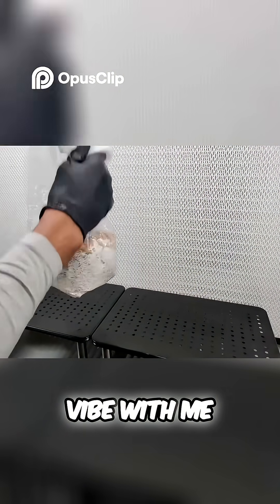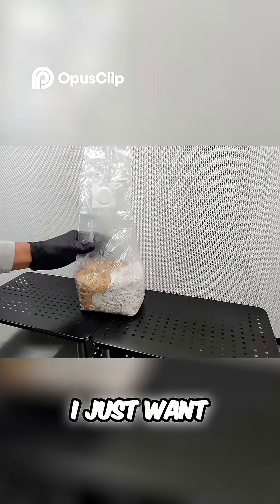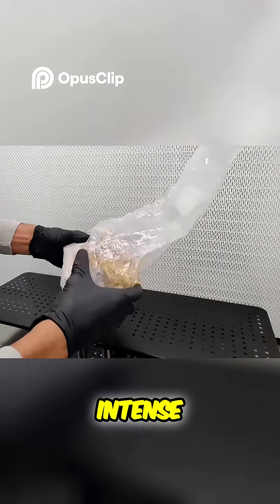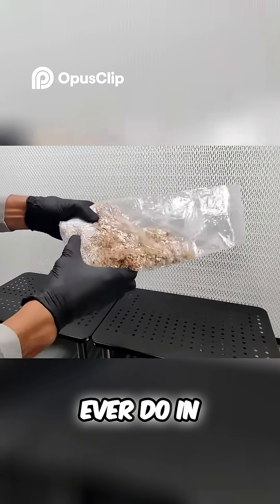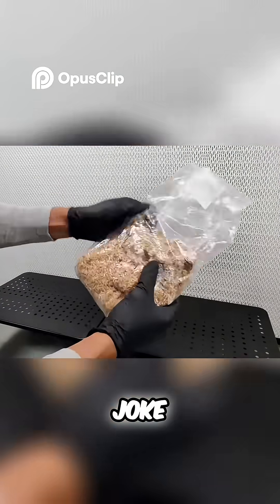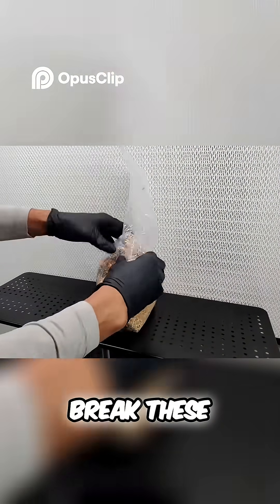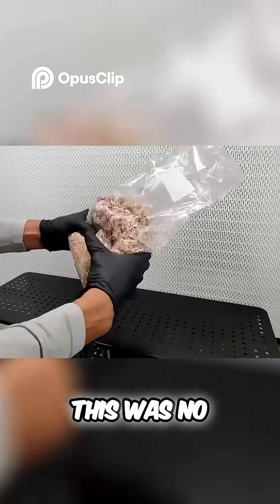Vibe with me for one minute while I do this break and shake. I just want to give you a warning that this will be the most intense forearm workout that you will ever do in your life. This was no joke — I'm squeezing with all my might right there, and I had to put down full force weight to break these grains apart from the mycelium. This was no joke.